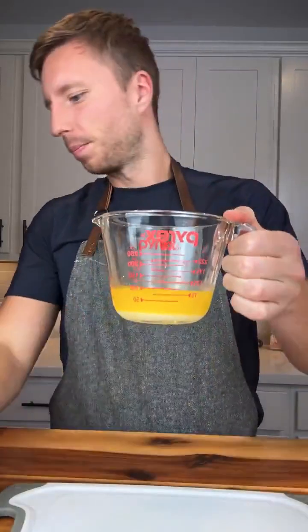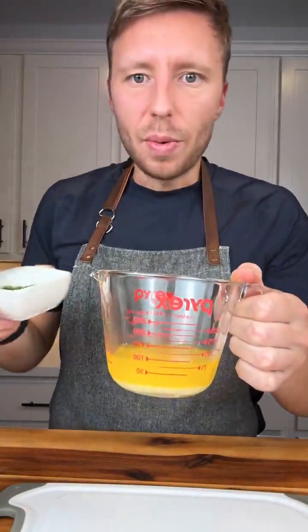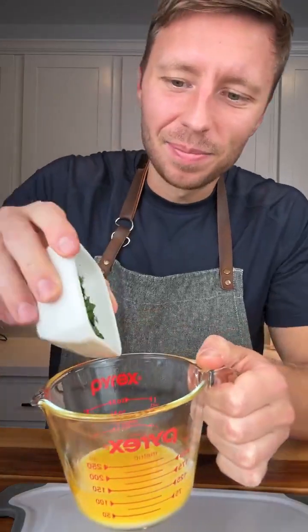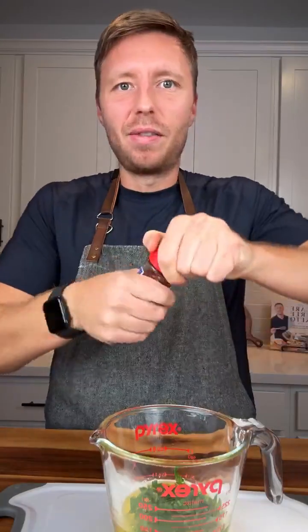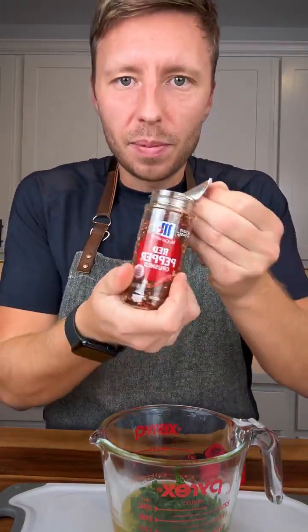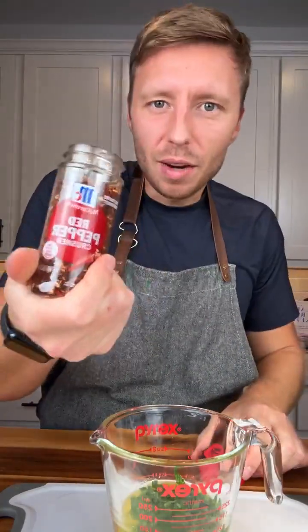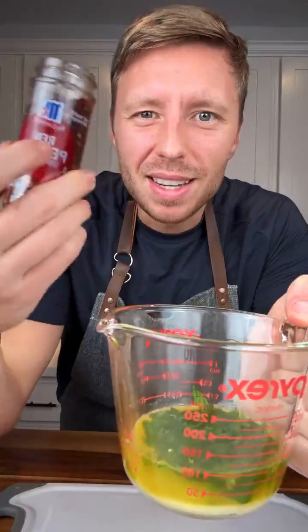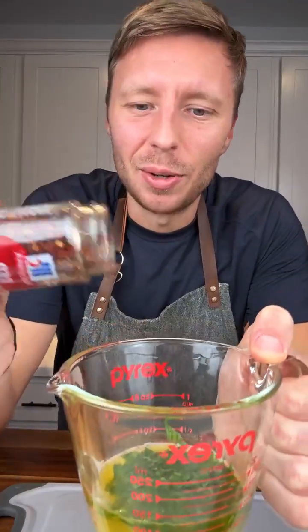First step for the garlic butter is melt a little bit of butter. Once you melt your butter, you add some fresh parsley. You can add a lot or a little, whatever. I don't measure this stuff. And after that we're going to add some red pepper flakes. Be careful if you don't like spicy — it has some sort of kick to it.